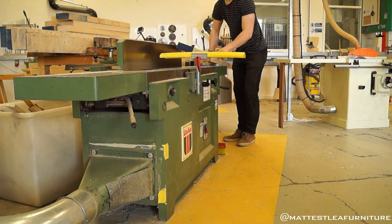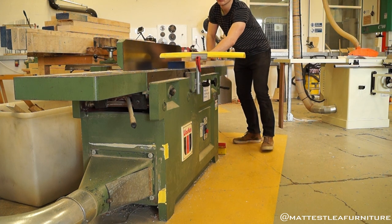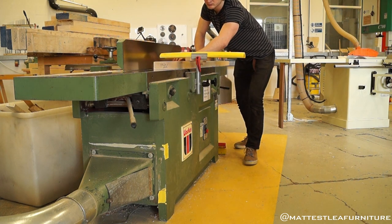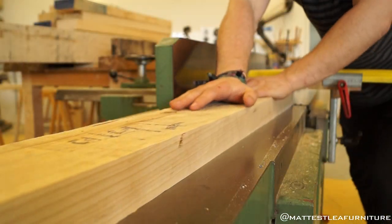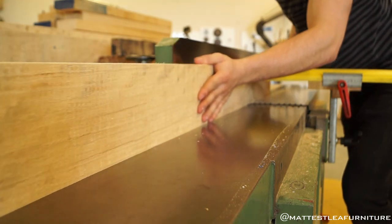Shoving these bits over the planer, not only because of the weight of them but also the overall length of them, meant that there was a lot of torque applied to your spine when you were lifting it from the outfeed bed back onto the infeed bed continuously, trying to get it flat. Luckily they were relatively straight, but there was the odd one that just sort of curled up like a banana and it took quite a bit of flattening. My overall goal here was just to simply get a flat face and a square edge to that flat face.